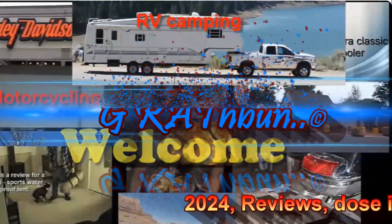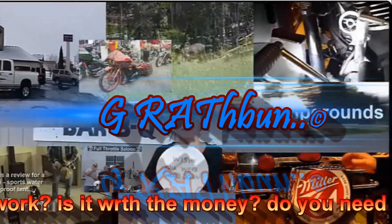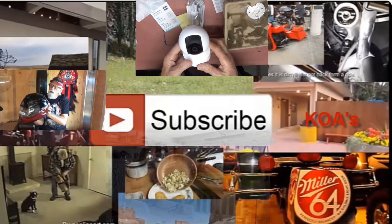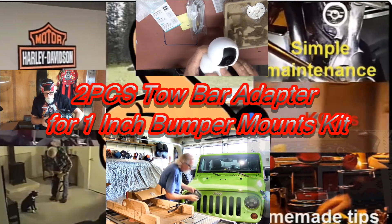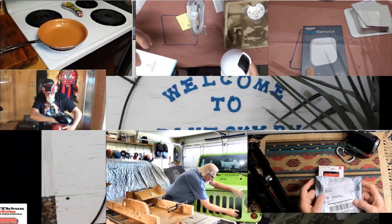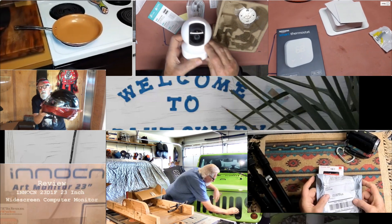Welcome to G Rathbun's YouTube channel. I want you guys to pretend like you're one of my friends. Sit down here with me with a cup of coffee, take maybe 10 minutes out of your morning and check out this video, because I'm gonna do some reviews on different things and I think you're gonna like this next little item. I'll tell you the truth about it.